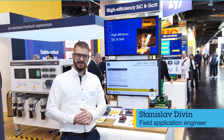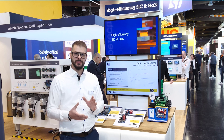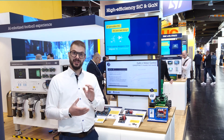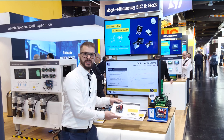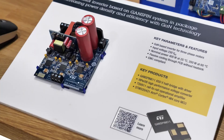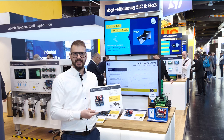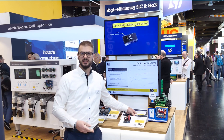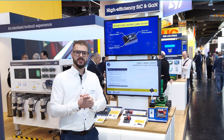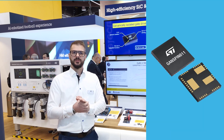Hi, I'm Stanislav. I'm excited to introduce you to our latest innovation in motor control, the GANSPIN platform from IST Microelectronics. Today we are showcasing a complete three-phase inverter reference design built around our new GANSPIN 611 device. The system in package integrates two high voltage Gallium Nitride transistors and a state-of-the-art gate driver, all in a compact 9x9 mm QFN package.